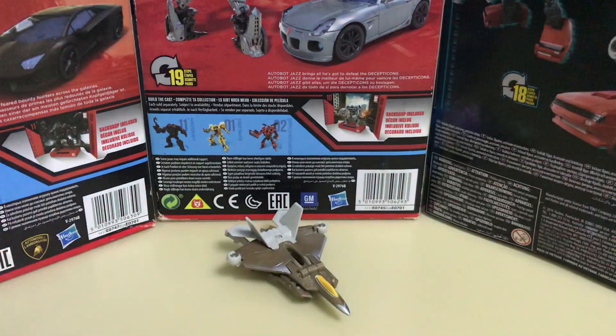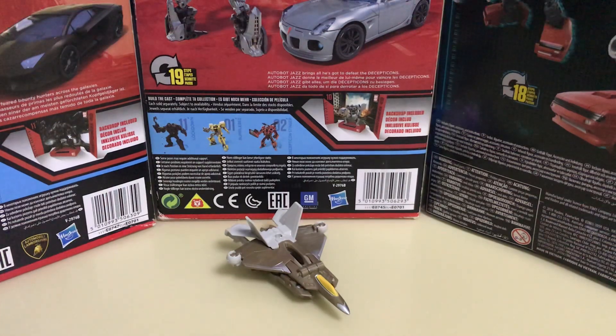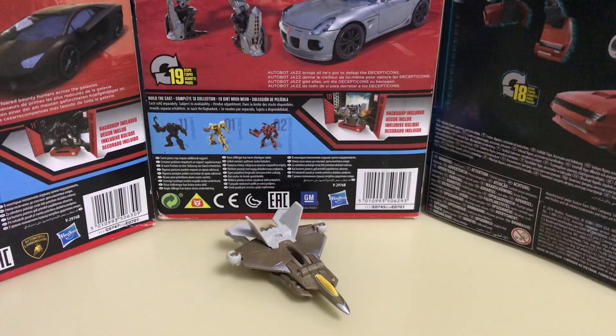I'd give this toy a six out of ten. The paint is done fairly well, the transformation isn't that bad, but I would love a more complex transformation. The character is very well done. So yeah, six out of ten — that's it for today's video, see you next time guys.